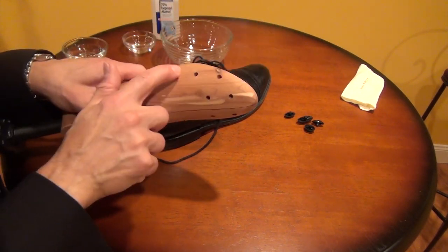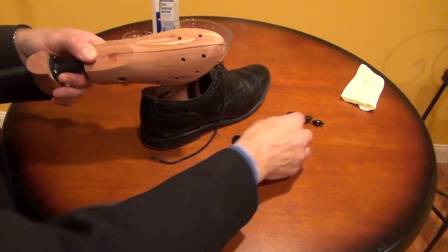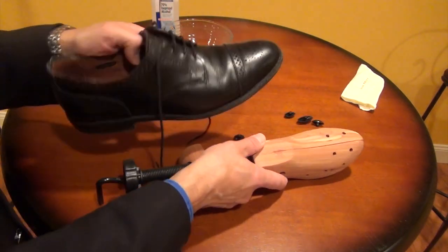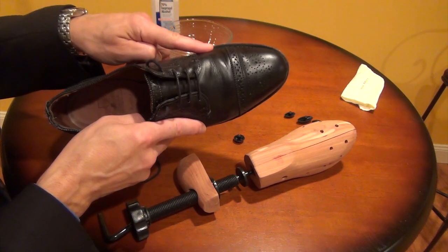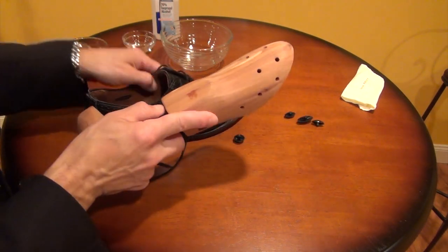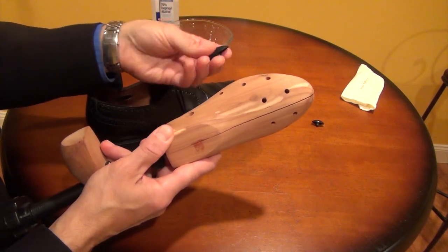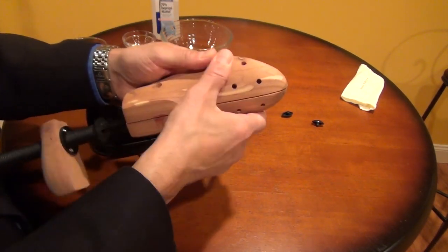You also want to get a shoe stretcher that has these holes, and they come with different pods that you can put into each of these holes depending upon what your problem is. So for my right shoe, let's pretend I have a bunion and the hot spot is right here. I'll want to have a shoe stretcher that has a hole on that side that comes with the appropriate pod that I can put into that hole right there.